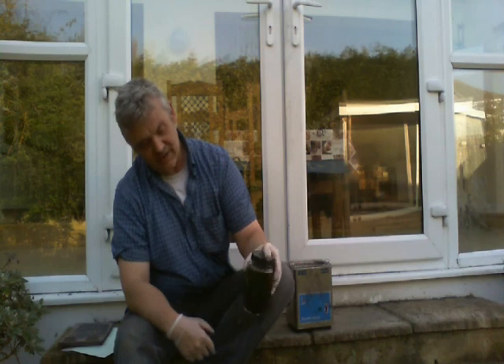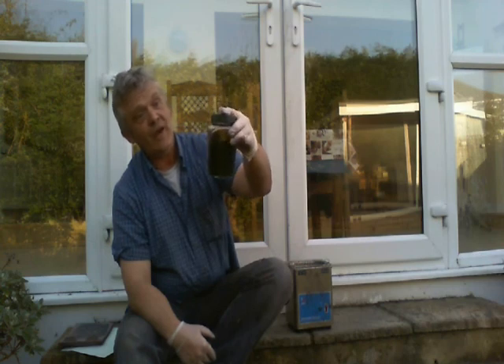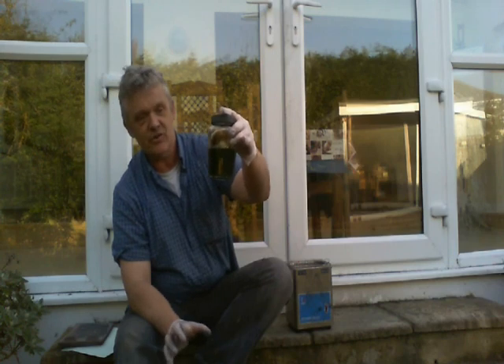All you do once you've added it is give it a little swirl around. There is absolutely nothing else to do — just stick it on a shelf. Now I said before 6 hours is wrong; you stick it on a shelf for 48 hours. So just put that away for 2 days and leave it.